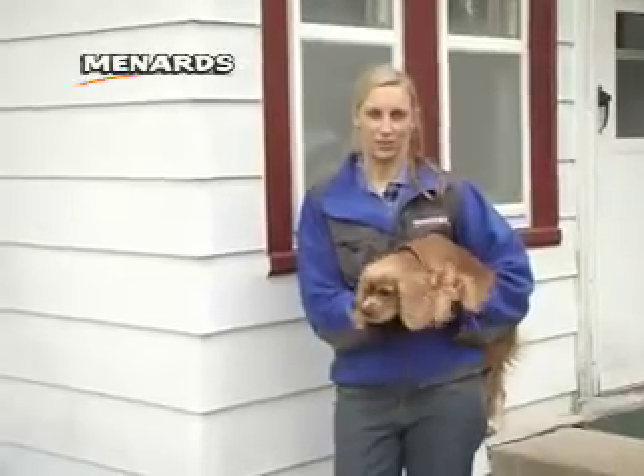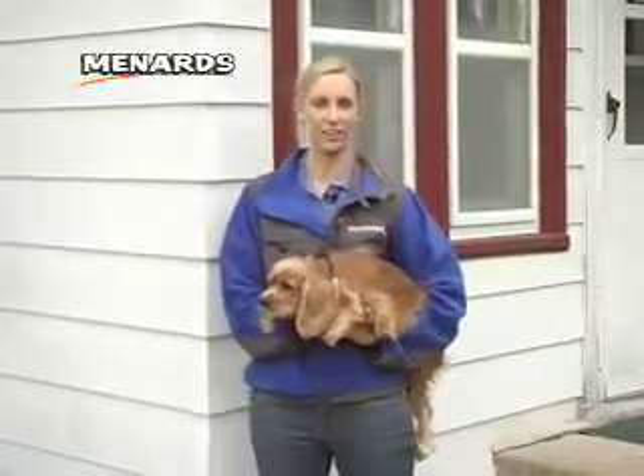So on this episode of Around the House, I'll show you how to install a pre-assembled fence from start to finish.